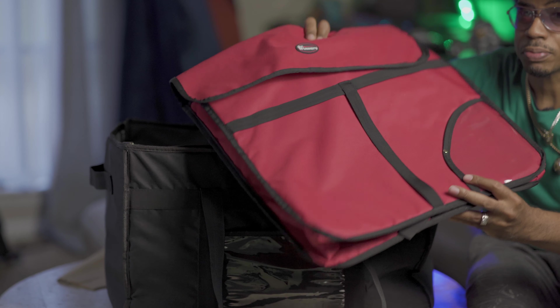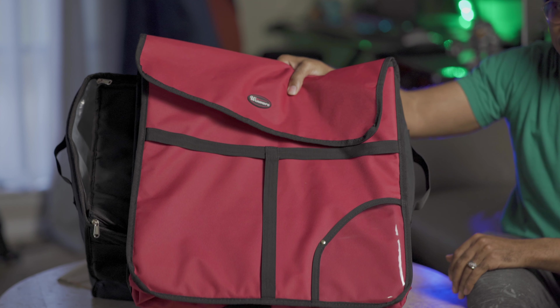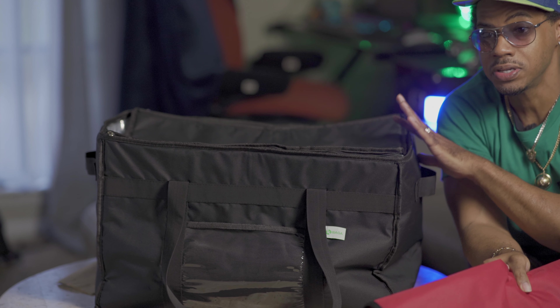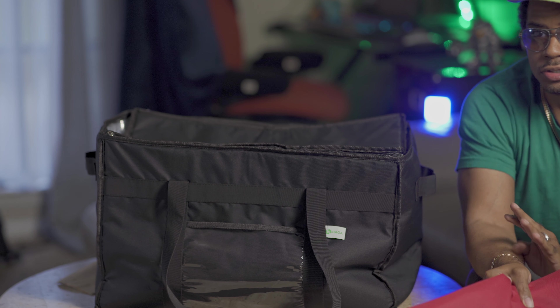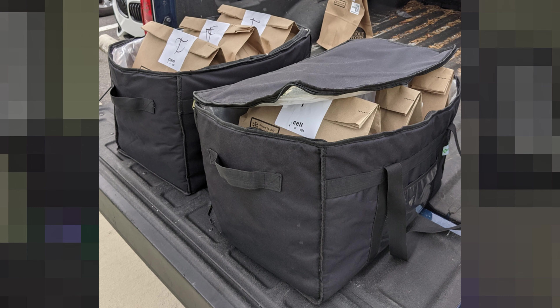The one thing this bag cannot do is replace the pizza bag. You see how big this pizza bag is compared to this bag — the size difference. This pizza bag will hold the large, gigantic, enormous 20-inch pizzas and this will not — this will maybe get you a 14-inch pizza. You can stack medium to small pizzas in here, but once you get into large territory, you're gonna need the pizza bag. That's the only thing this bag cannot do.